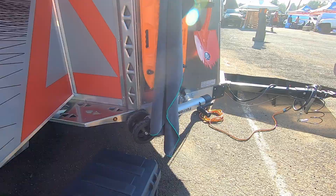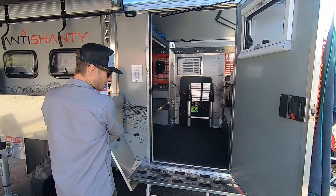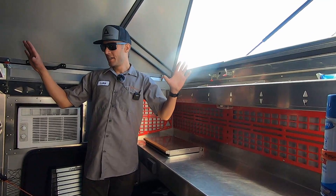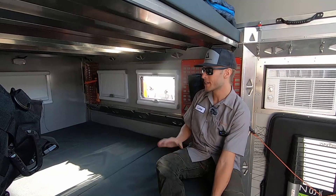Here's another unit that has less stuff in it — this is essentially how it's going to come from the factory. We've got the kitchen box, the step, and an additional step inside. It has just some cleaning supplies on one molle panel and a couple of extra bags. This one has the AC unit on it, which is an option we offer. The windows are super neat — they are indexed and allow for an awning-style closure, so you can leave them open when it's raining with no water intrusion.